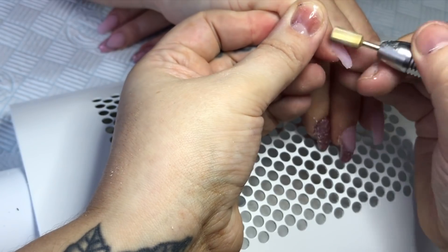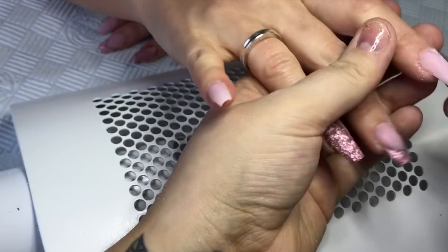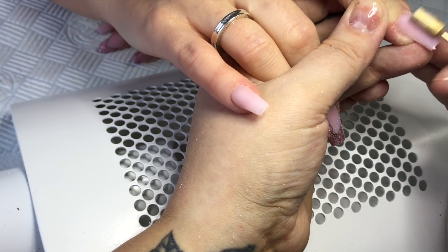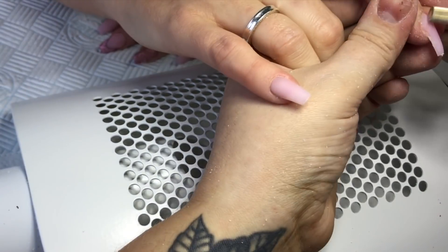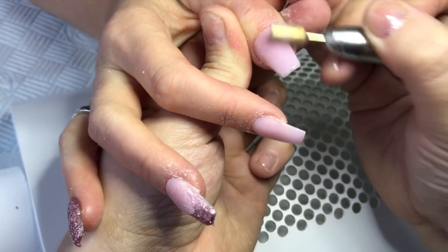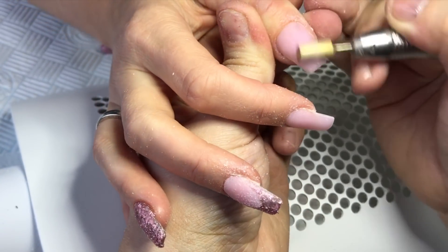I'll perfect the shape and all that good stuff and then buff them lovely and smooth. I've skipped this part because you've seen me do it ten million trillion times. I'm using my Sayang K35 and my carbide flat top bit — medium bit, I think. Yeah, it's medium but it's so blunt it's definitely going to be classed as fine. So let you watch this.